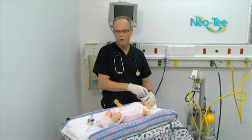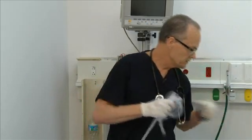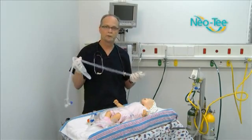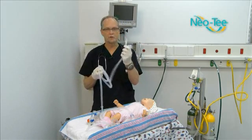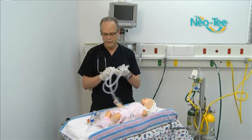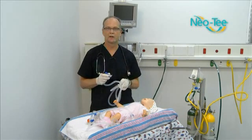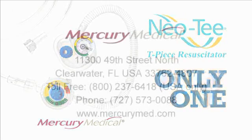We also have some additional NEO-T products that do not have a PIP controller or a pressure gauge. These are designed with a universal connector to go onto capital equipment you may already have, but they do provide the T-piece and PEEP functionality for ventilation. Thank you for your interest in Mercury Medical's NEO-T Infant T-Piece Resuscitator System — the only one. For more information, contact Mercury Medical.